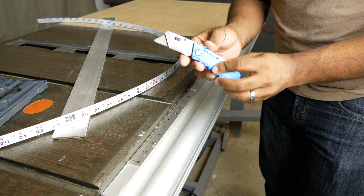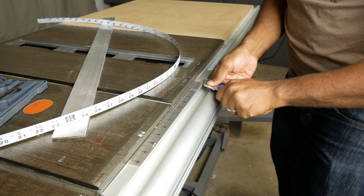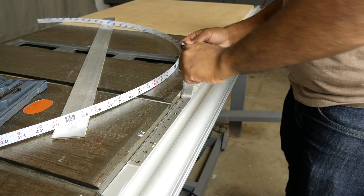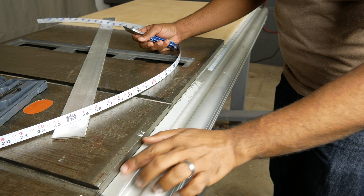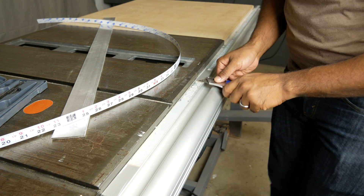The first thing you're going to want to do is take a razor blade and remove the old tape from your table. Just be very careful and move very slowly. You can see that I have the old tape removed, but this is like five years old and it left quite a bit of residue, so we'll try to clean that up.